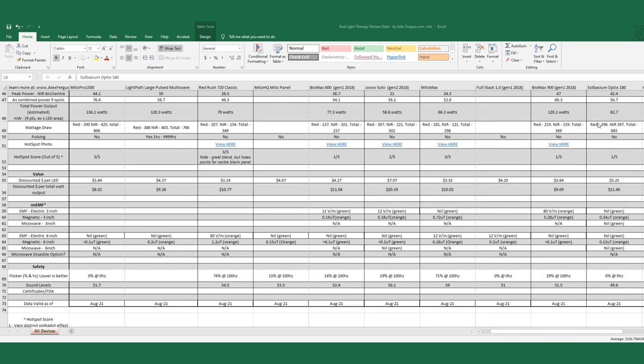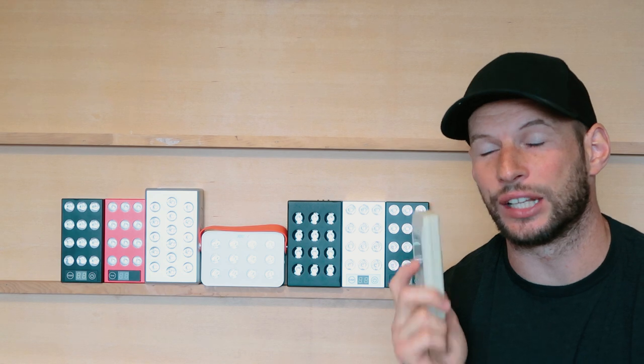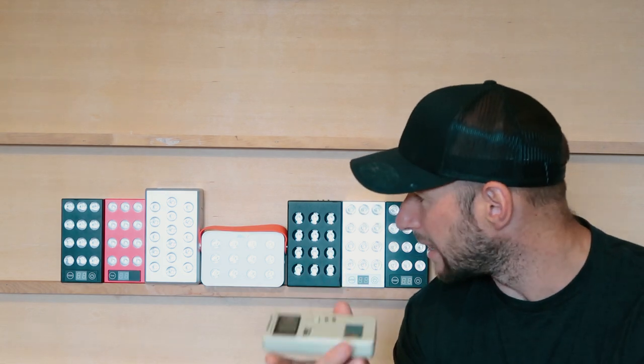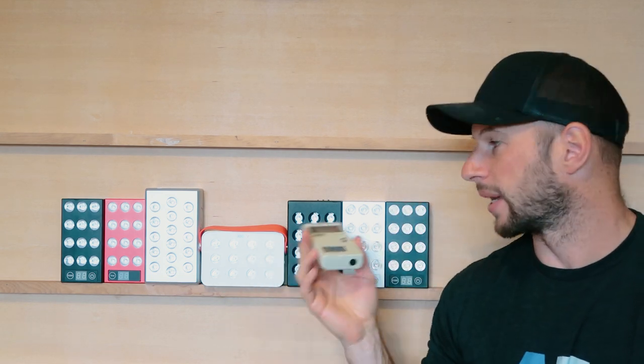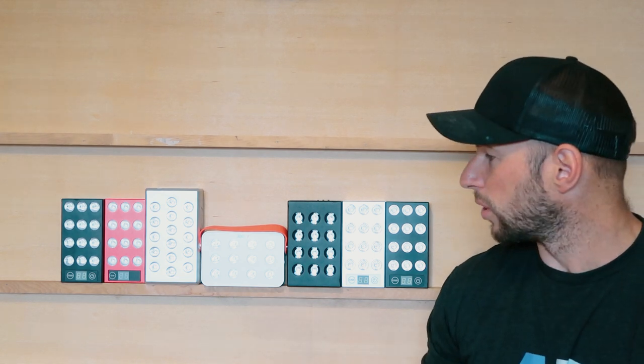In that spreadsheet you'll be able to see all the ratings, prices, review links, size, what wavelengths these units emit — everything like that — not just for these devices but also for my larger body panels like the Joove Solo, the BioMax, the Mitra Reds. It's all published in a free spreadsheet. I'm going to test all of these for both magnetic and electric fields. I'm not going to test for microwave because none of these have microwave transmitters, so there's no point. I'll test at three inches and at zero inches against the surface.